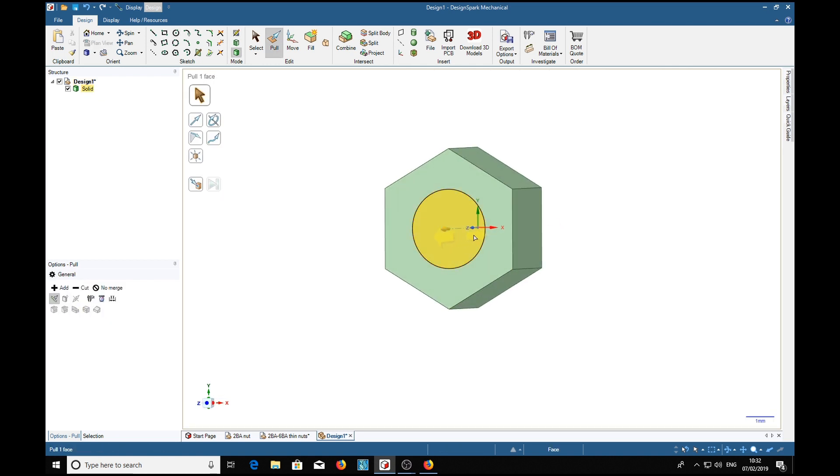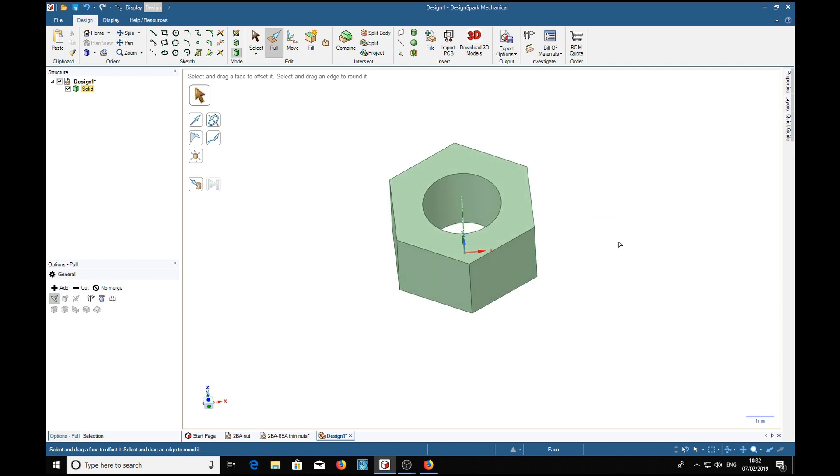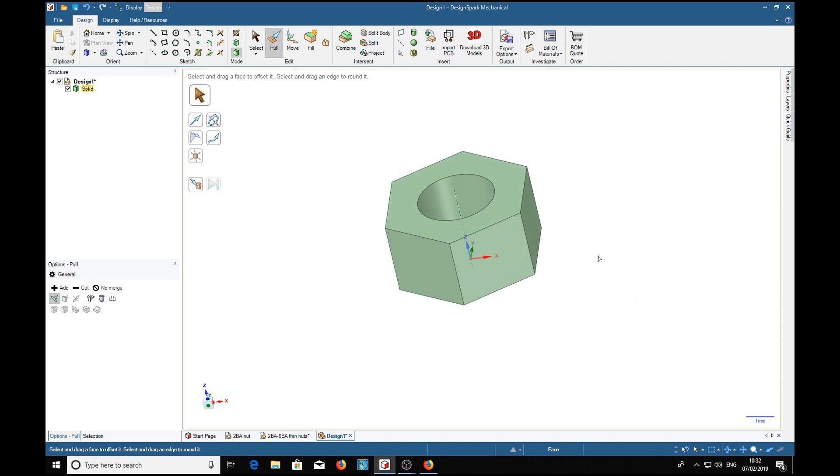We use the pull tool and we're going to pull that into a hole. Now to make it look like a proper nut we need to put chamfers around here.